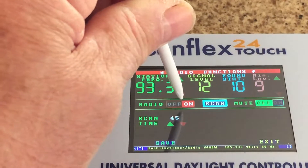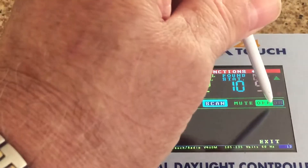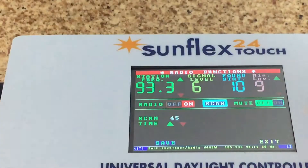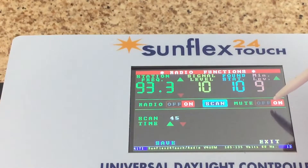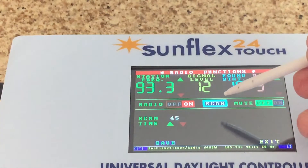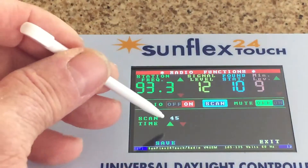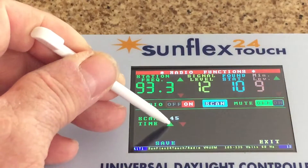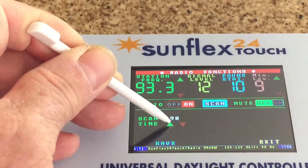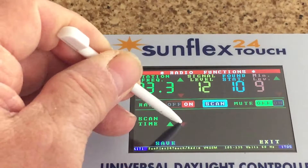Turn it back on — mute will silence it. And then of course there's scan. The scan can be done manually or at scan intervals up to 90 minutes, or completely off.